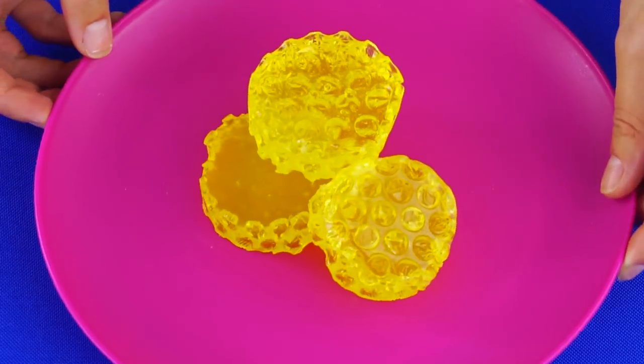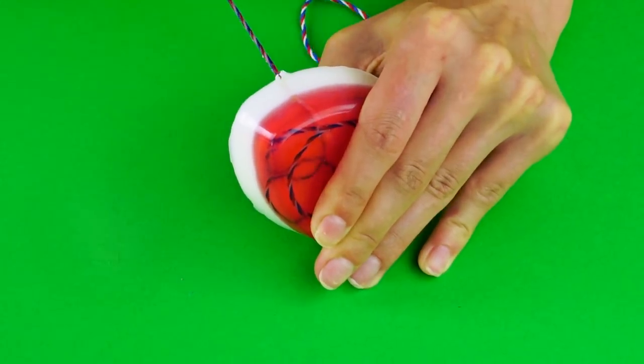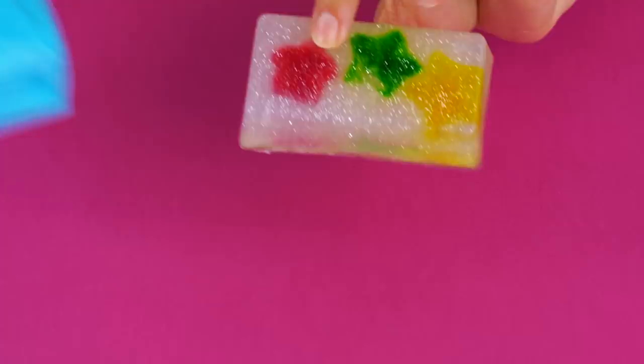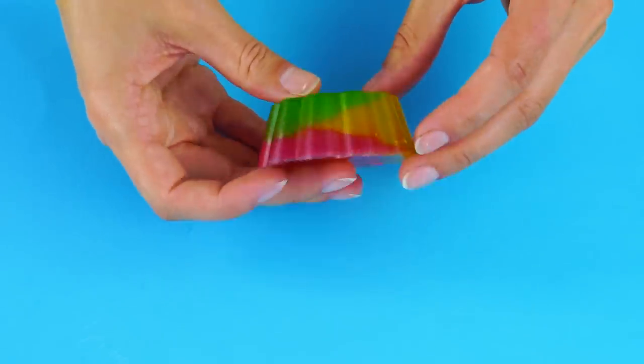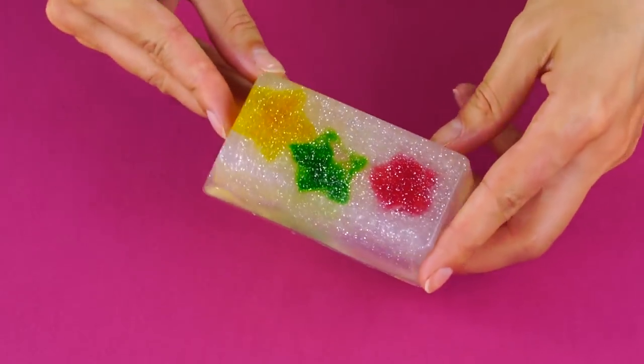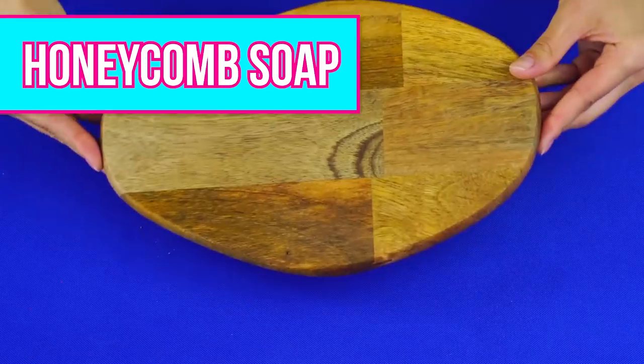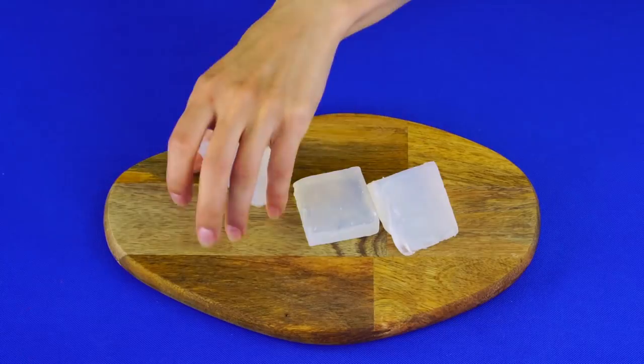DIY soap hacks — if you like fun soap hacks as much as we do, get ready to have some fun because we've got some DIY soap hacks that you don't want to miss. New here? Don't forget to subscribe to Crafty Hackers to be the first to see our new DIY projects and hacks, and give this video a big thumbs up if you like it. Let's get started!